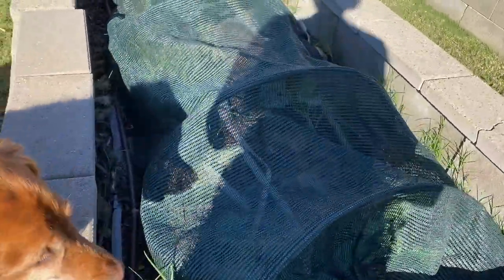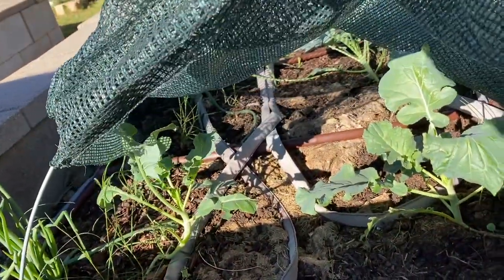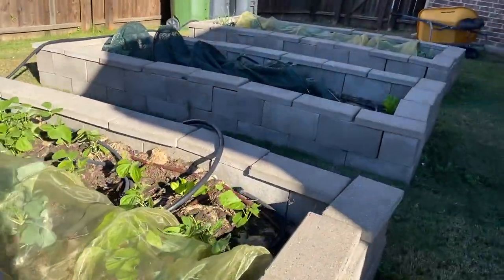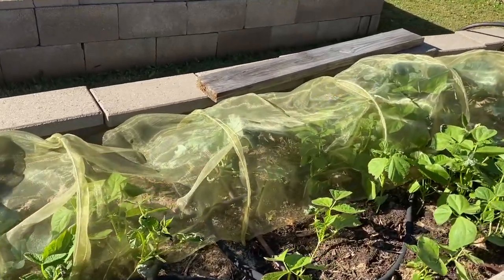Over here you can see an example of the broccoli plants being covered up. You can see there's broccoli in there and they're not chewed up because they're covered. Those cutworms come from white moths that lay the eggs. If you cover the plants up, the moths can't get to them.